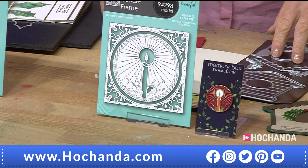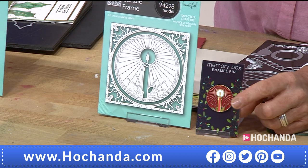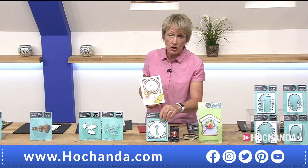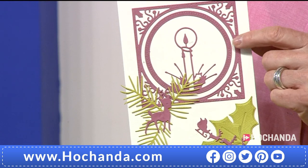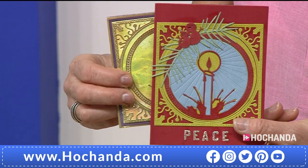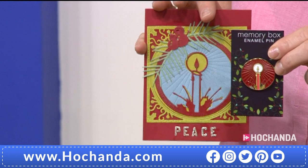Next up, the die and the pin — this is great value for money. This pin is worth £9.99 but you're getting that included. So £17.99 for your die and that additional extra. What a lovely little gift for yourself or someone else — you're saving £7 on that die; it's normally £24.99. You can make a gorgeous modern card using the die, or a traditional look with gold colours. The background detail enhances the glow of the candle beautifully. £17.99 and you also get the pin.